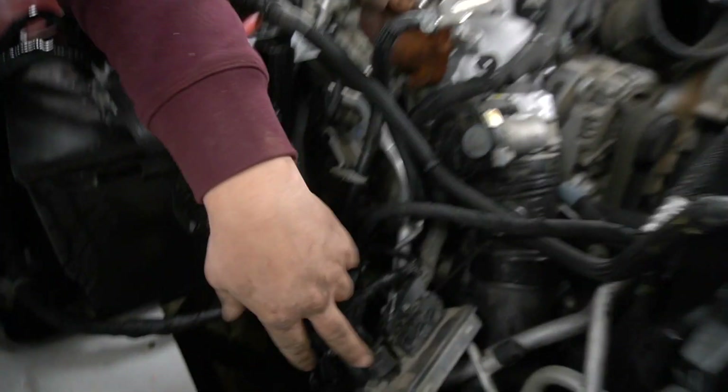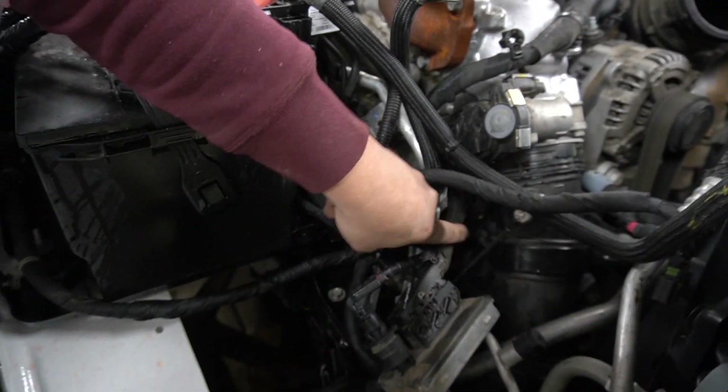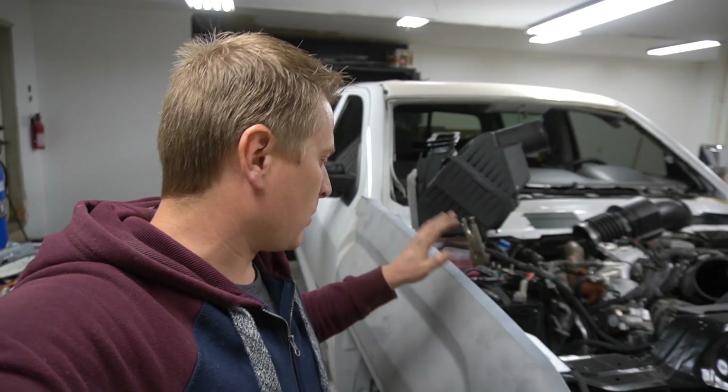Little update: I think I found the problem causing the check engine light — the fuel rail and the intake sensor pressure too high. So as you can see, this is the old glow plug that came from this truck and there's the new one. The problem is you actually have to program this glow plug in order to make it work properly. Hopefully that was the issue.